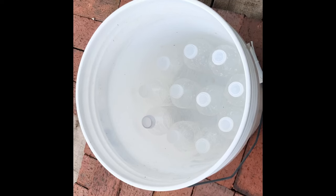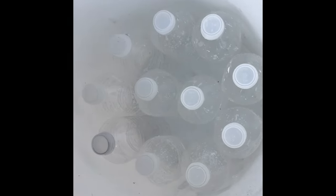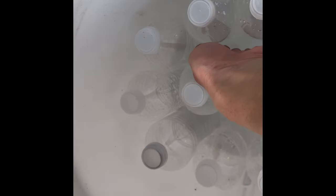You need enough bottles to almost fill the bottom of the bucket, but you leave a few small spaces between the bottles to let just a little potting mix come down into the water so it can wick the water up.